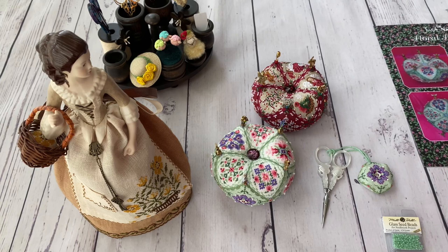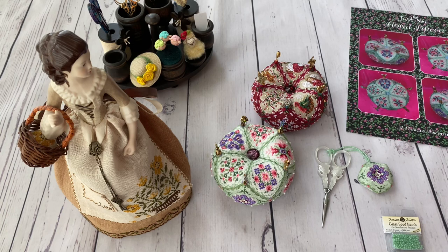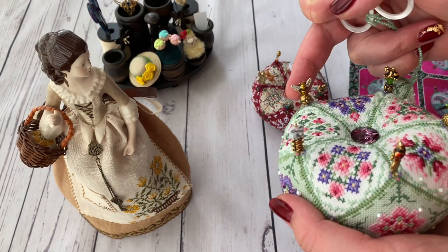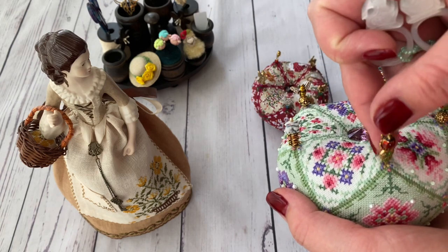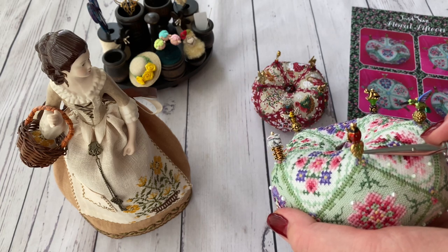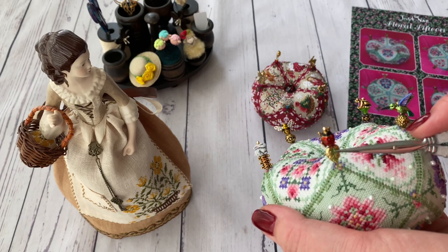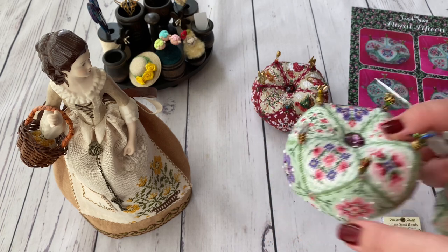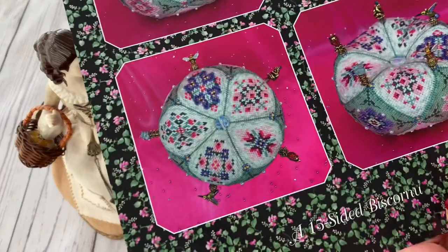Four of them I already had from when I was building my Just Nan collection and these pins were still available at decent prices — around $9.99 to $12.50. So from those times I have the bee, the bunny, and the ladybug. My ladybug's leaf is metallic with a split of green glitter; I've also noticed they come in at least three varieties — one with a glass green leaf, and one with a flower at the base.